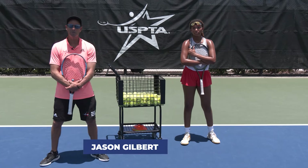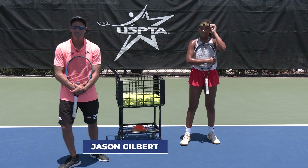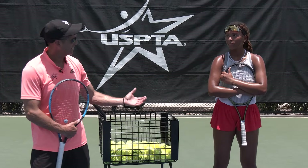Hi there everybody. My name is Jason Gilbert. I've been a USPTA certified professional for over 25 years and I'm here with the talented Aspen Wooten. Aspen say hi. Hey, how are y'all?